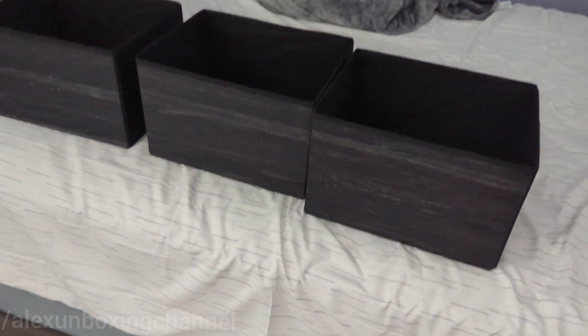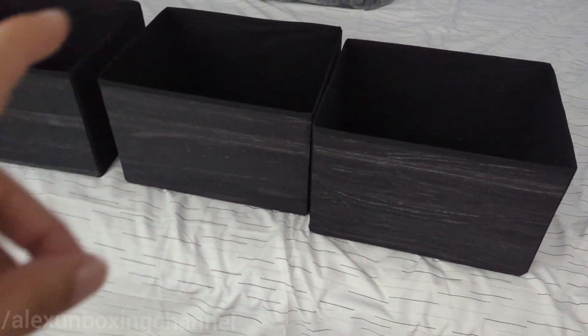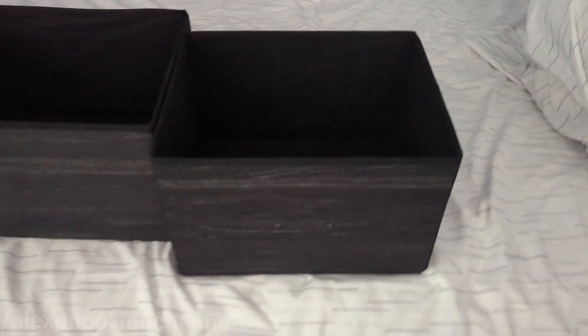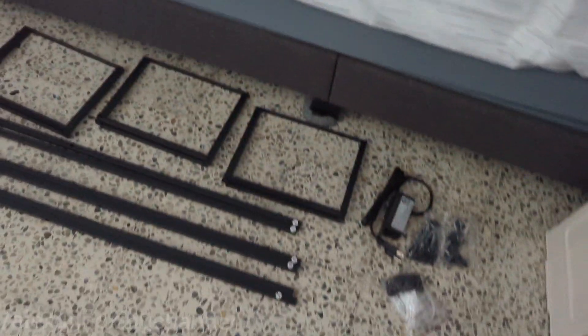Okay everyone, I just assembled some of the drawers. It's really easy to assemble. It has this dowel here that you put in, so it gets a really nice square fit. Here are the pieces.